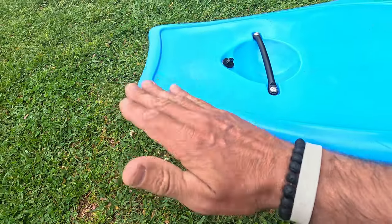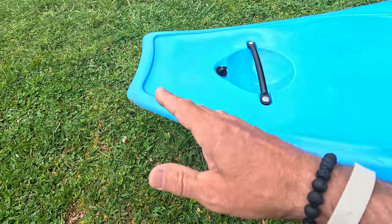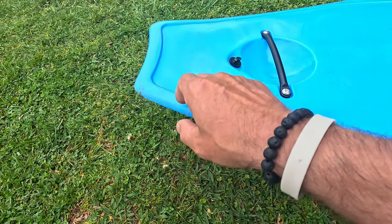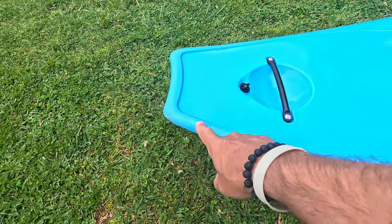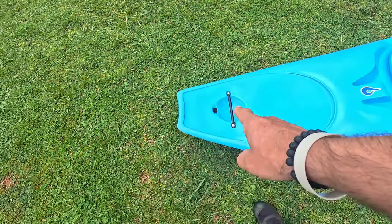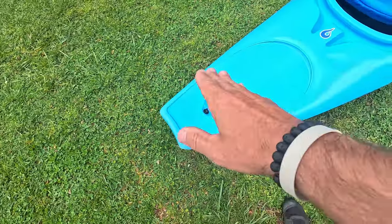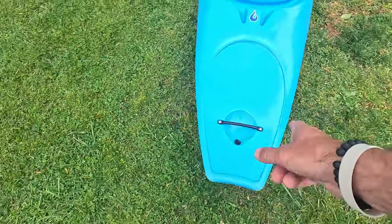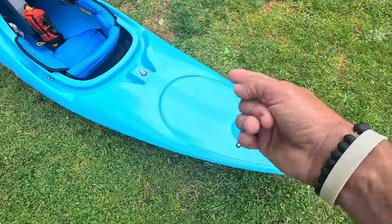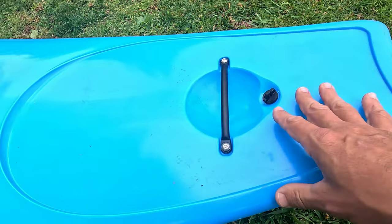Traditionally, half slices want to have their tails low for engaging spins, stern stalls, splats, and all that. Liquid Logic did something a little different with the Sweet Ride — they went a little higher with it and widened and flattened it out. As soon as I saw that, it told me they wanted more of a river-running half slice instead of a downriver splat-everything, standing-looking-at-the-sky boat. Moving on up, you can see the drain plug placement here.